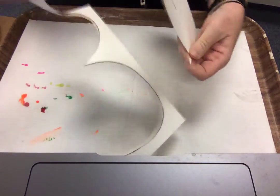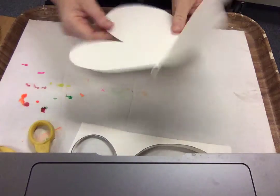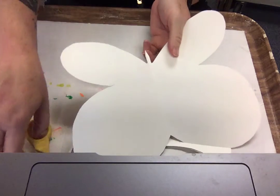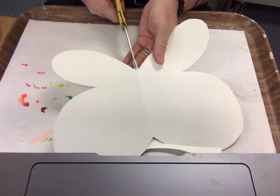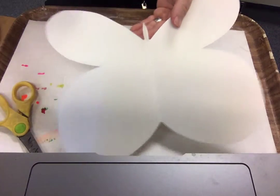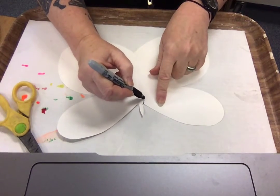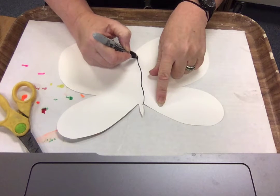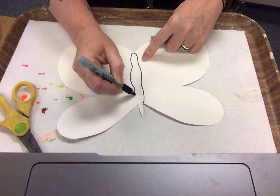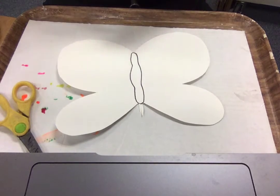If you wanted to, you could draw in the butterfly body. Once you open it out, he doesn't have just one giant antenna — he's got two right on top of his head, so I'm going to cut that in half. I've got my two antennae here. You could draw the body — the butterfly has a head, abdomen, and thorax. Normally the thorax does come down.